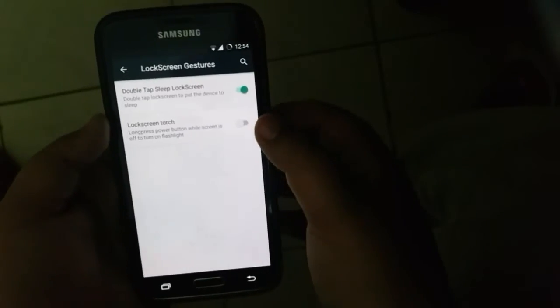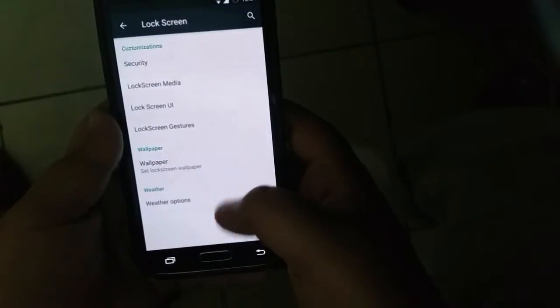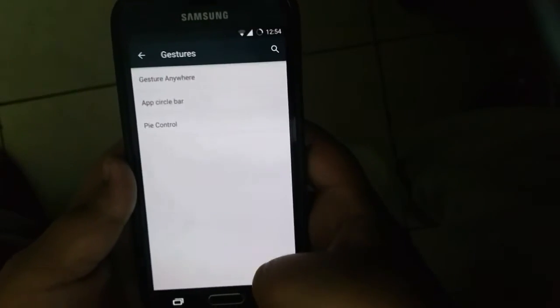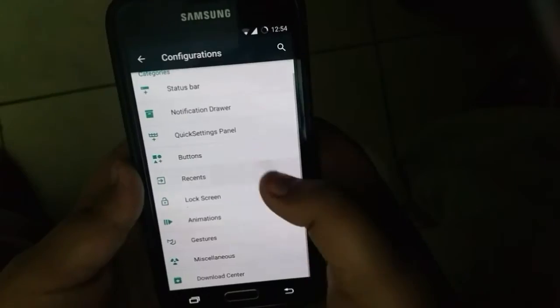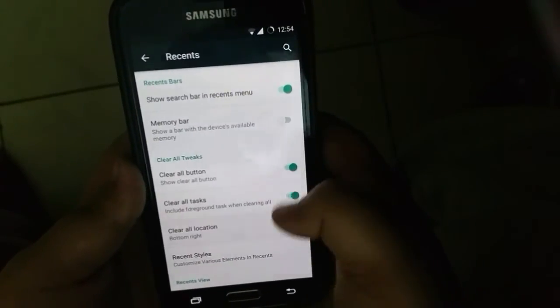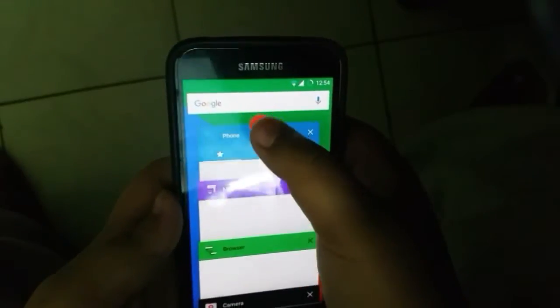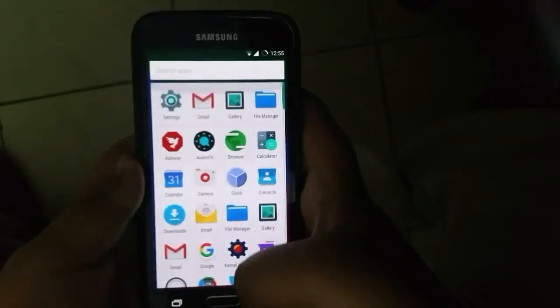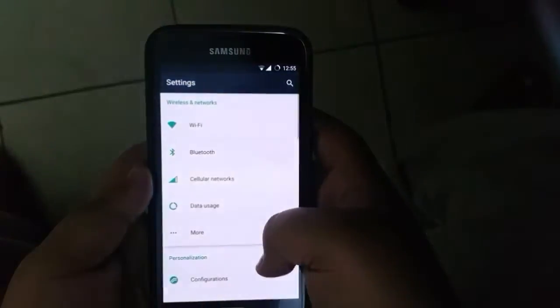Basically, it is a fully customizable stock Android ROM, which is really nice. You can even set the recent apps bar to show the clear all button on the top center — that level of customization you can't get with any other ROM right now. It supports Steam and also comes with the kernel auditor by default, so that is awesome.